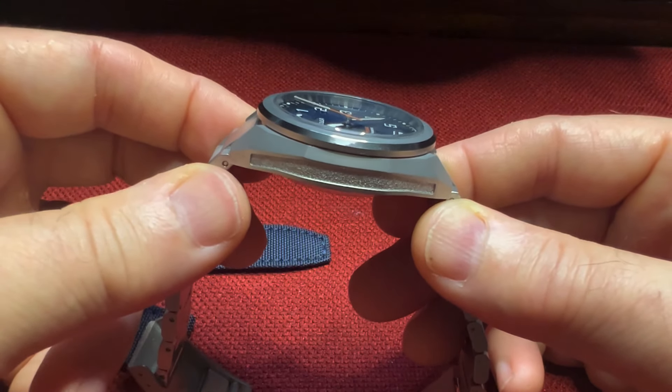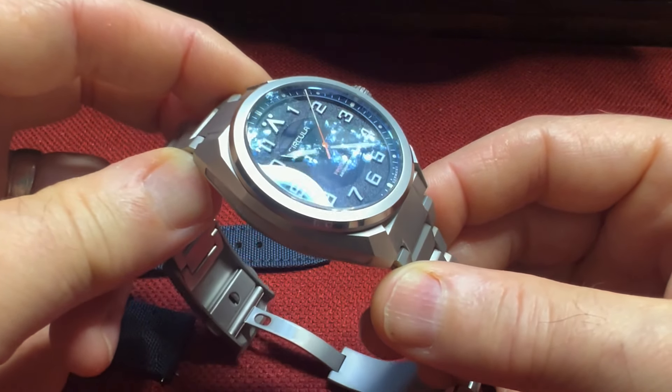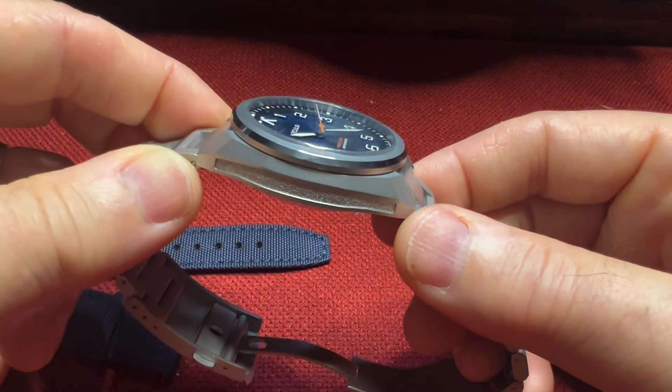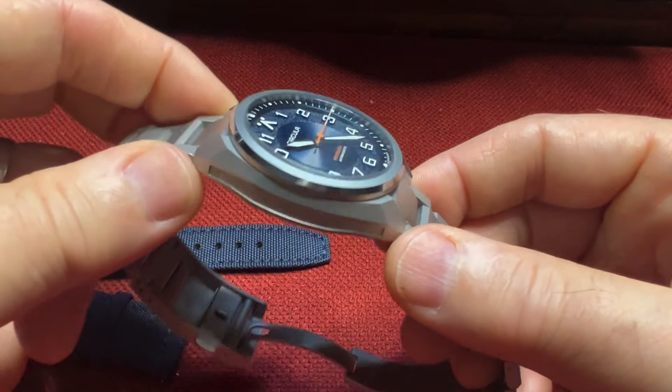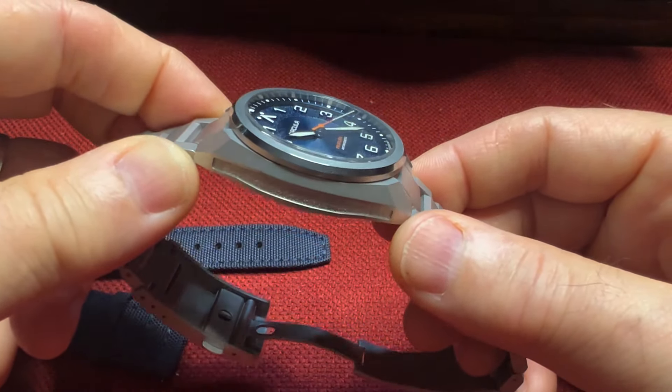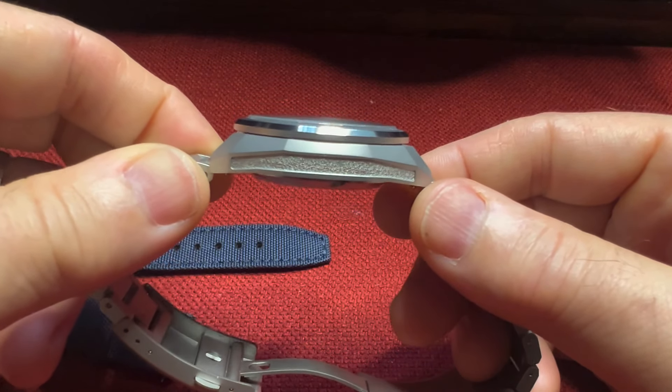You'll see this commonly with a lot of German brands — they apply this coating on their tool watches, which is really appreciated. These watches are meant to be worn every day, so scratch resistance is very, very nice.